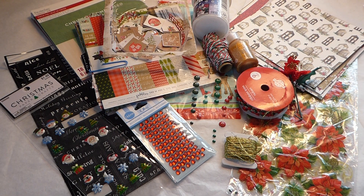Hello, welcome to Val's Crafty Creations. Today I'm super excited to share with you a couple of projects I've been working on.